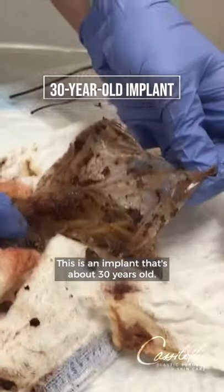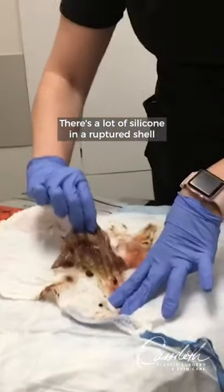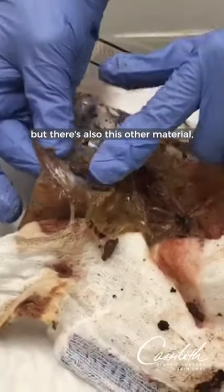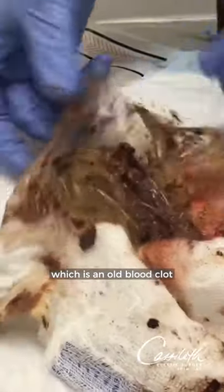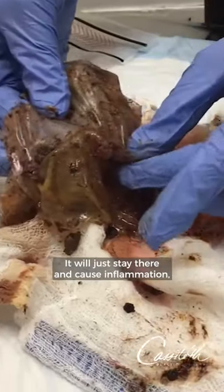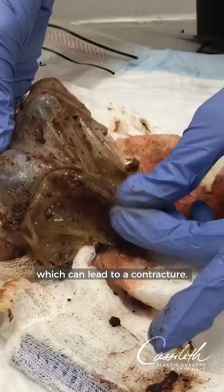This is an implant that's about 30 years old. There's a lot of silicone in a ruptured shell, but there's also this other material which is an old blood clot from the time of the original surgery. Sometimes your body won't absorb that material and it will just stay there and cause inflammation, which can lead to a contracture.